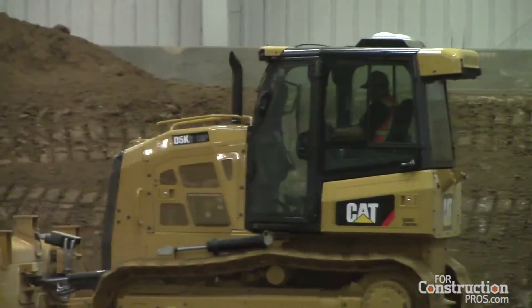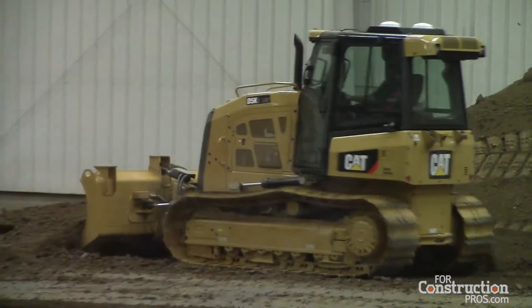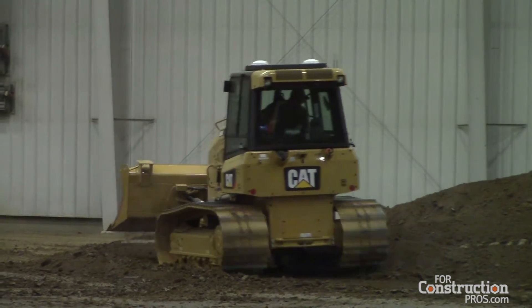Our integrated grade control solution — which on these size tractors is our latest introduction to the Caterpillar dozer lineup — is Cat Grade with 3D. You can tell it's Cat Grade with 3D because the receivers, the little white dome antennas, are mounted up on top of the cab. This solution comes on the machine right out of the factory; the dealer doesn't have to add anything when it gets to the dealership. It's an integrated type system and stays with the tractor.